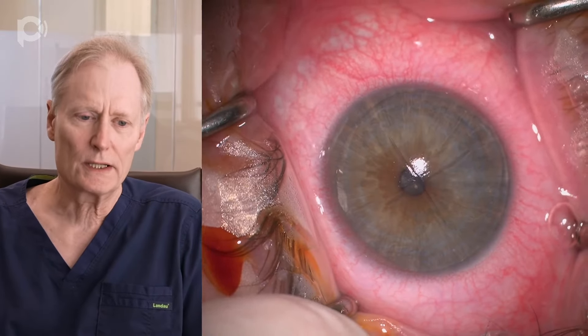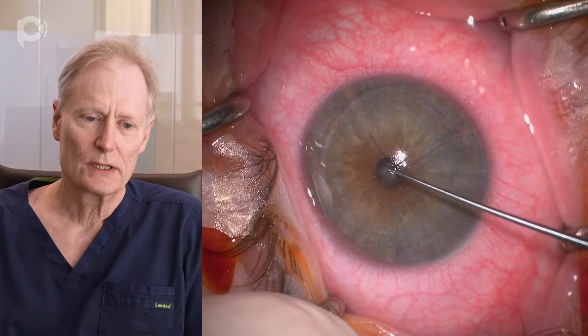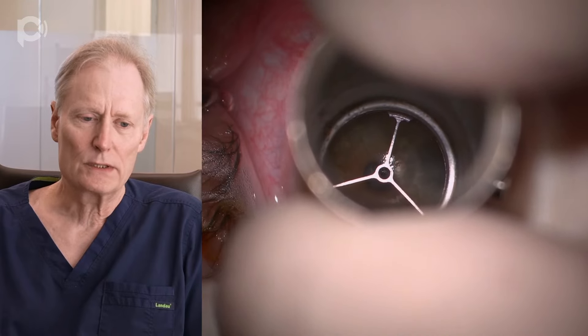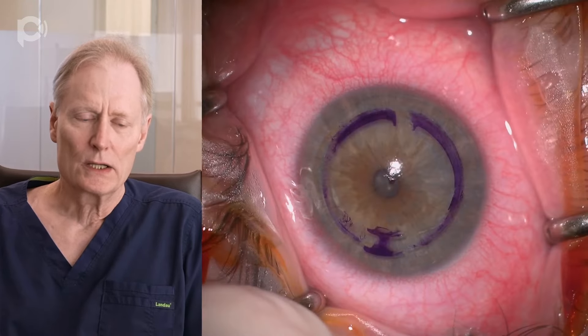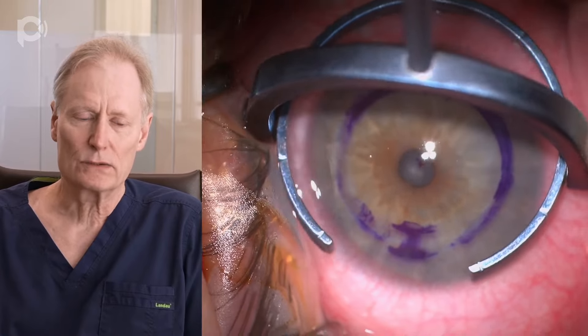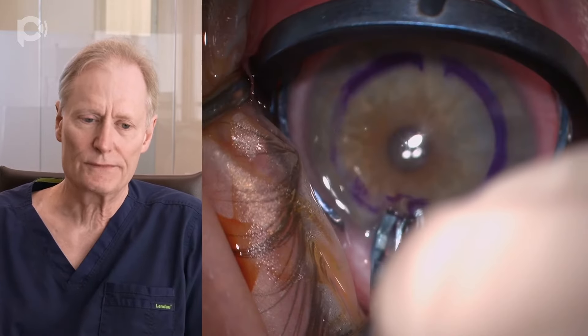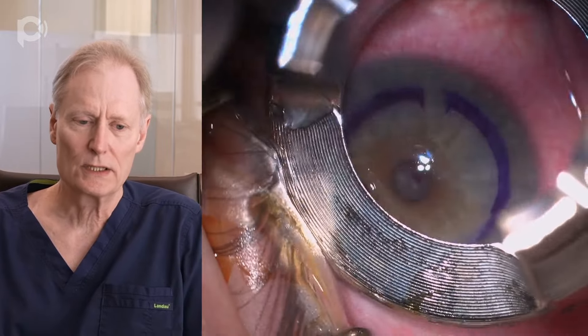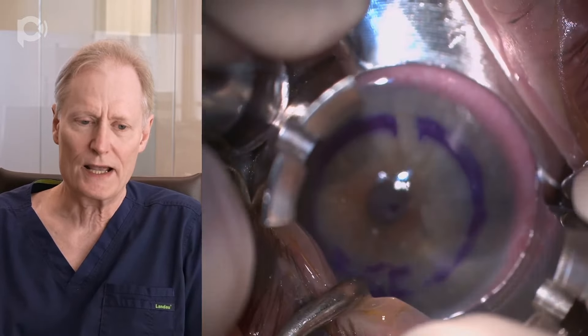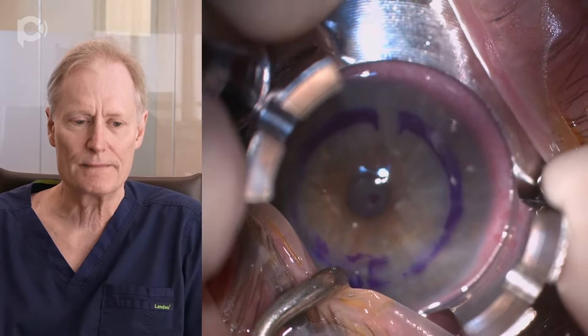First we just mark the center of the cornea like we would with an Intax procedure, and then we create a mark for the channels that we're going to create. We like creating the channels manually because we think they're stronger than if you just cut through the lamellae. Here I'm making a little one millimeter incision both in an American and Russian fashion, and we're putting a suction ring on the eye.